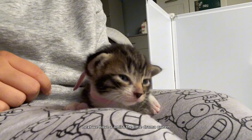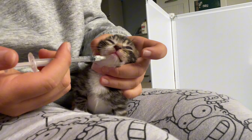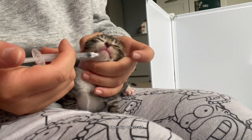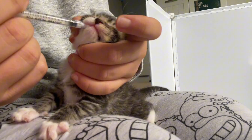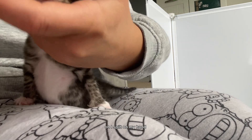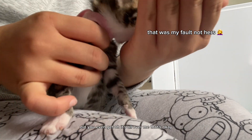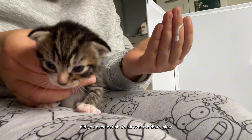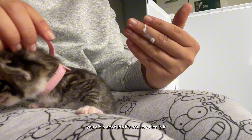Next we have Amira, the little drama queen. Come on, open up. She spilled some on my hand — it's all over me. That's okay, you did a good job. It's not very nice, is it?